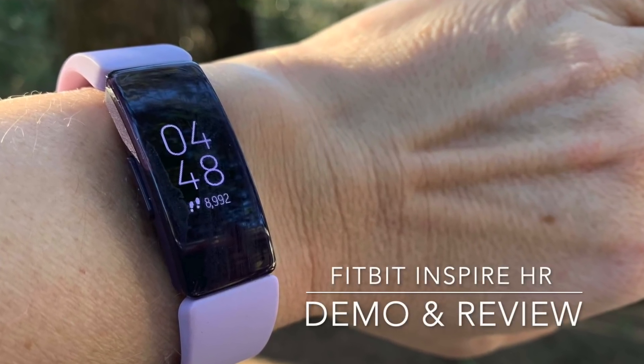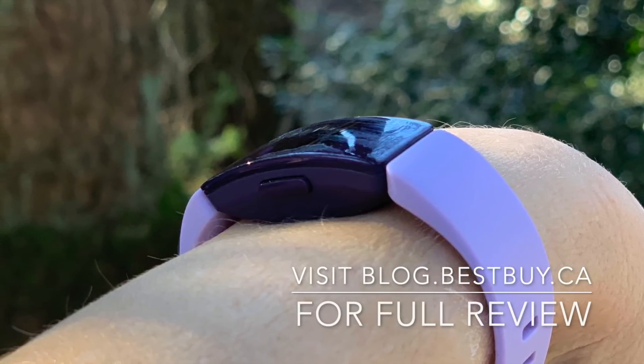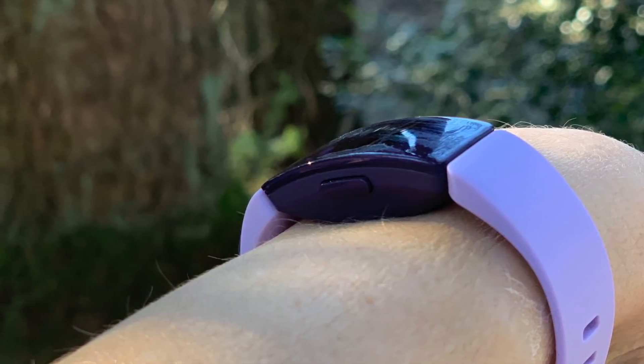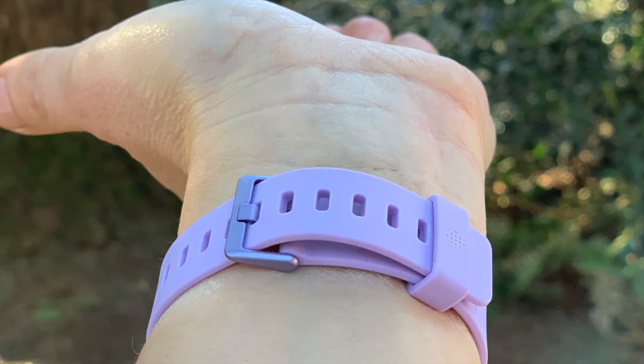Hey, it's Shelley from Best Buy Canada's blog. This week I've been spending some time testing out the Fitbit Inspire HR. This easy-to-wear fitness tracker comes with a touchscreen as well as a back button to scroll back. It has a very comfortable watch strap and a lot of great options.